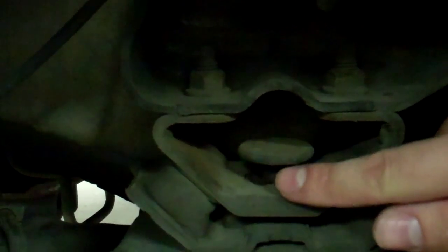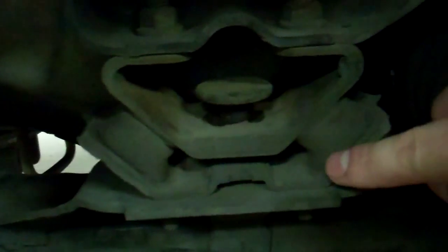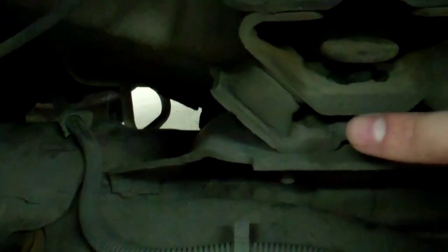You can see this gap right here, that thing moving right there — this thing right here is supposed to be a lot closer up right here. It's probably hard to see, but these pieces of rubber are absolutely squished and wrinkled and about ready to burst.